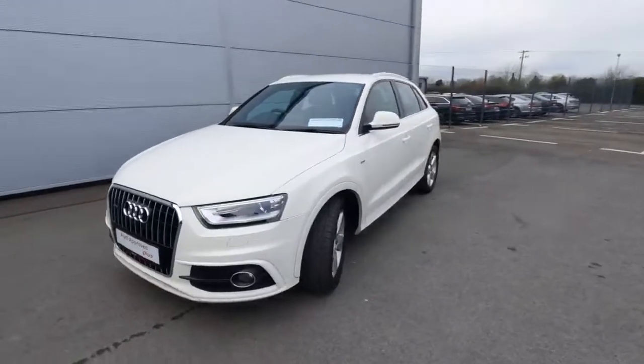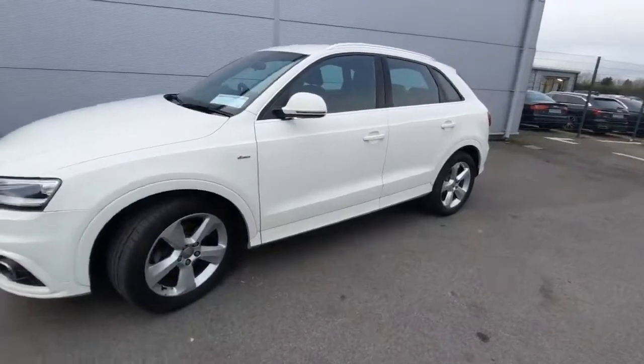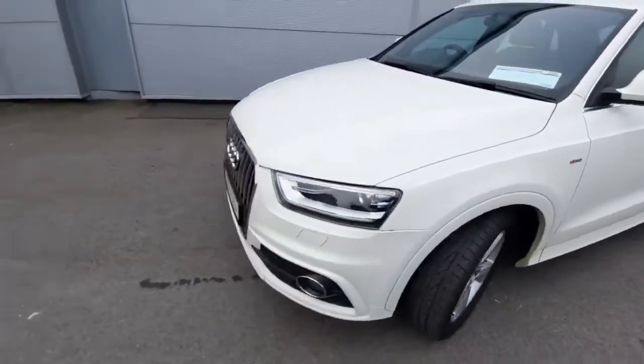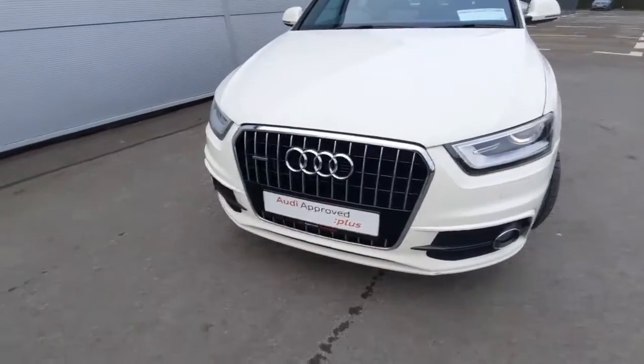So as you can see, absolutely stunning car. A couple of exterior features I want to show off, starting with our beautiful 18 inch five spoke alloys. And we also have the beautiful chrome trim just around the front grill here, looking wonderful with the chrome Audi badge.